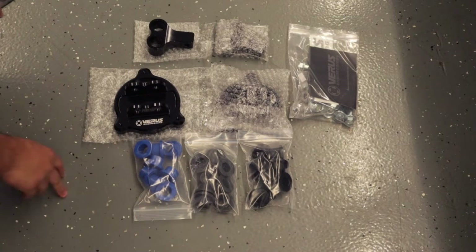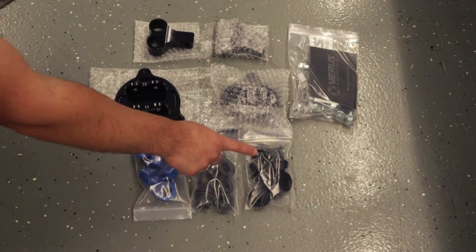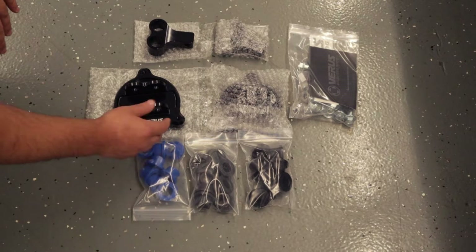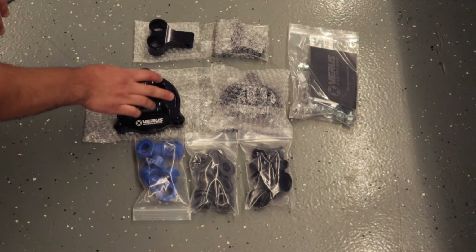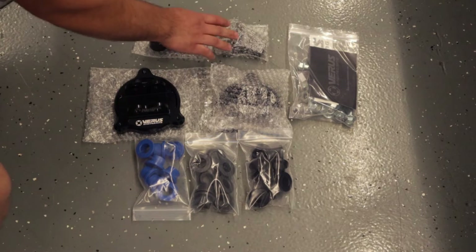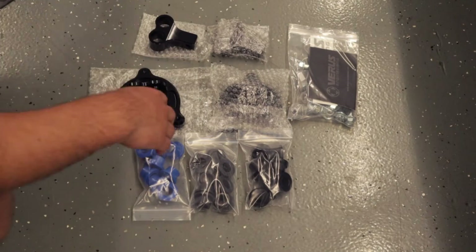Let's talk about what you get in the kit. You're going to have three different stiffness or durometers of bushings to suit whatever your liking is. You get two motor mount bases and two bushing retainers, and of course you're going to receive a hardware kit.